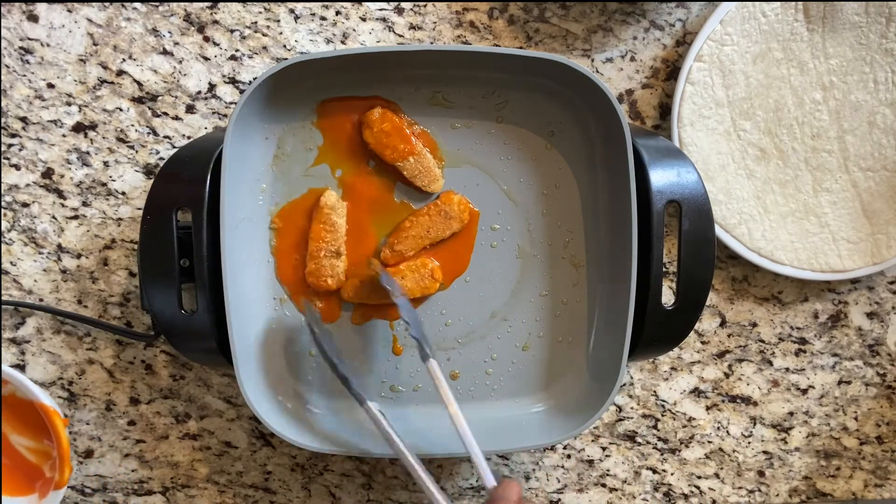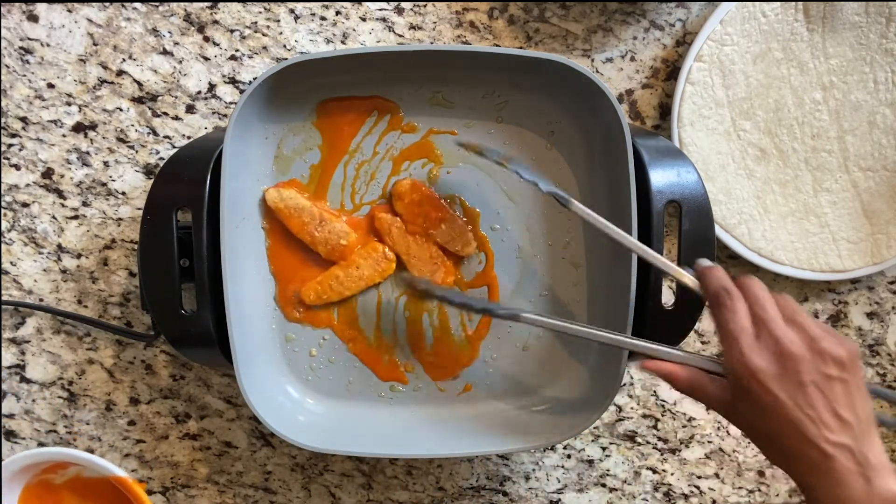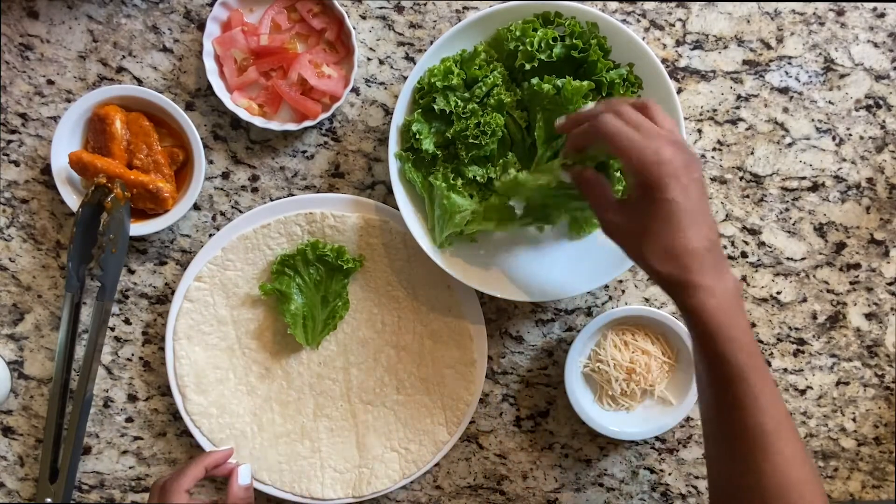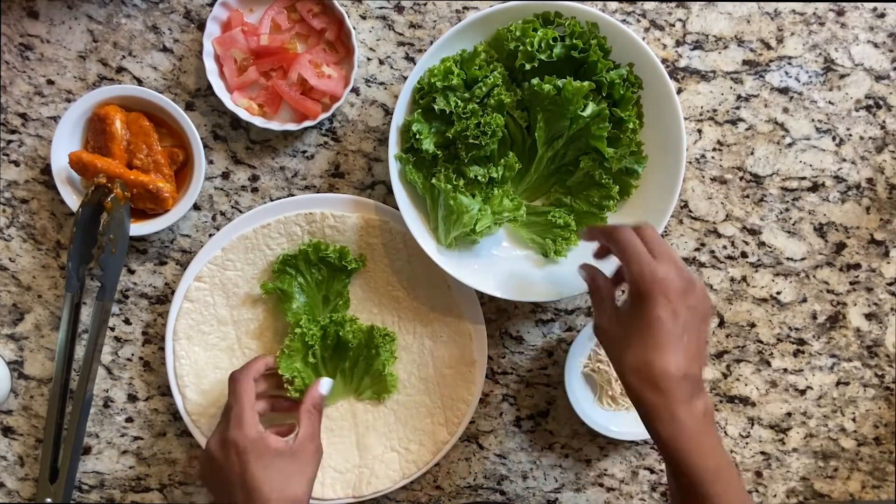I just added the buffalo sauce — maybe a little too much but that's okay — and now I'm going to go ahead and put everything together. We've made the buffalo chicken and we're going to go ahead and put it in the wrap.